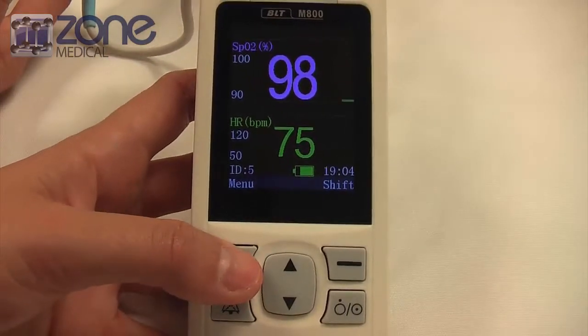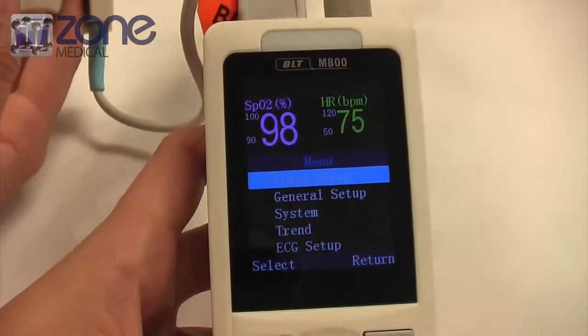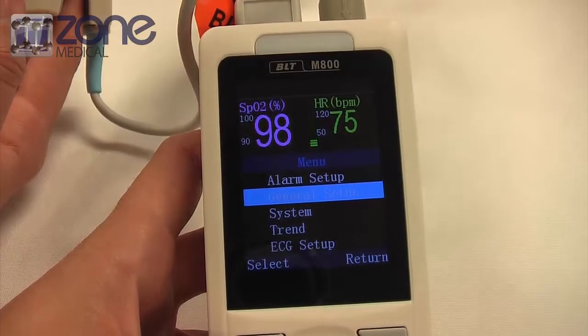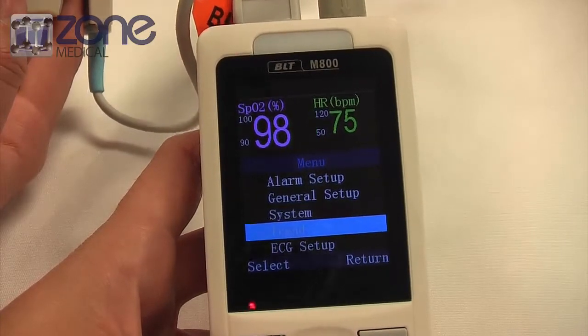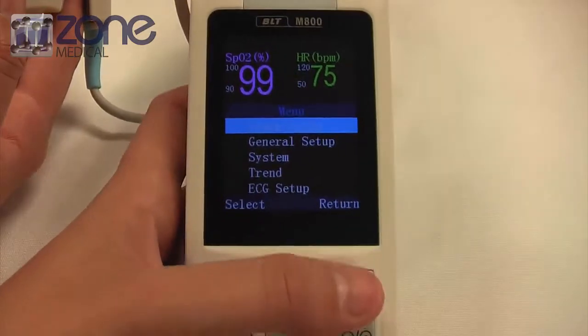Use the arrow up and down keys to navigate through alarm setup, general setup, system, trend, or the ECG setup. You can also use the left and right keys to either select or return.